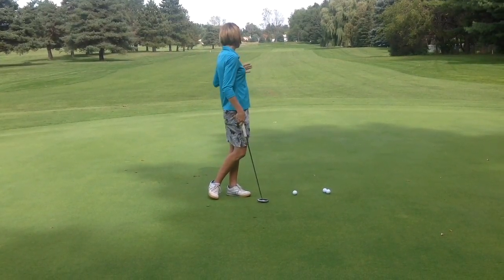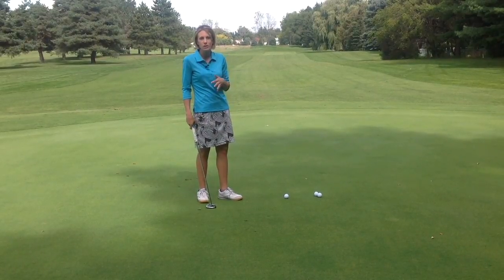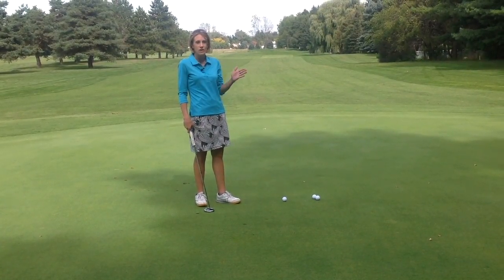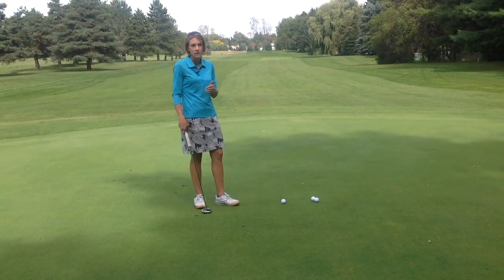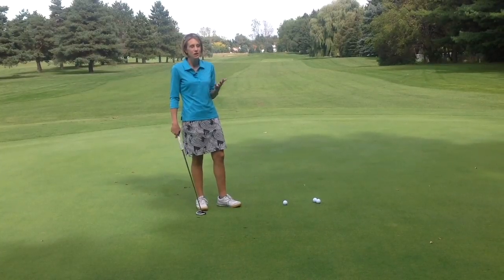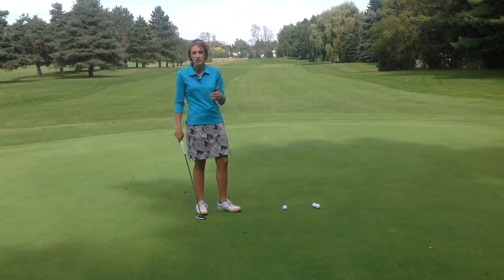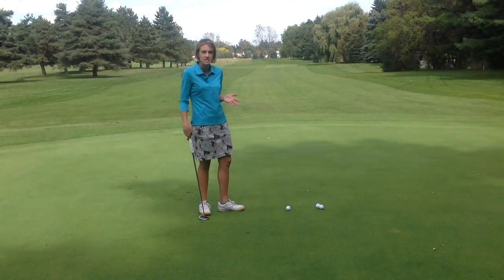I love this drill because you can do it anywhere. You can do it on the putting green — if there are people going to holes already, just find your space and putt towards the fringe. You can also do it on the course. If you have time and there's not a lot of people, you can practice some extra putts on each green, just to the fringe, at various distances.